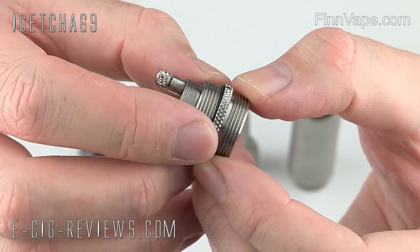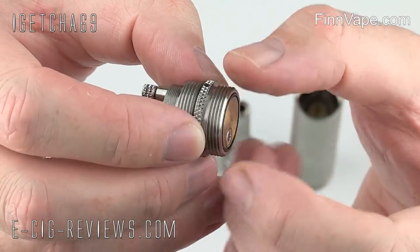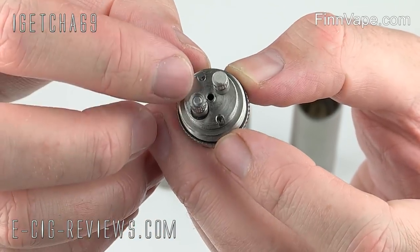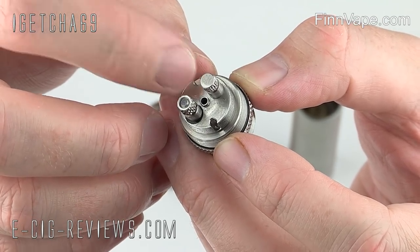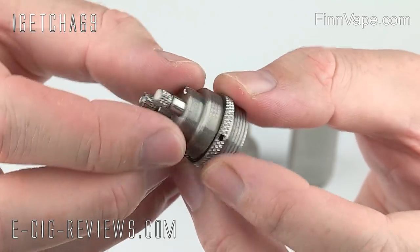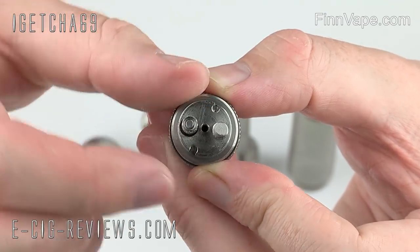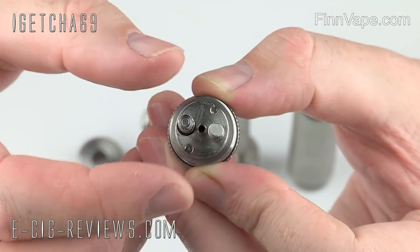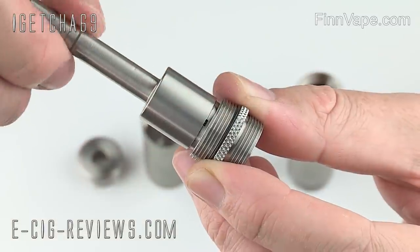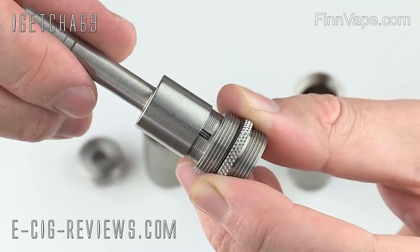Here we have the atomiser section. This side attaches to the battery body — you can see a nice big brass contact there — and this side attaches to the tank body. In the centre there's quite a large air hole, around two millimetres, starting from the centre and working its way to the outside. You then have your positive and negative terminals, and two little slots cut either side which hold the wick in place. Once you've got the juice control added, as you screw it up or down, you can control how much juice gets fed to the wick and up to the heating coil.